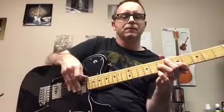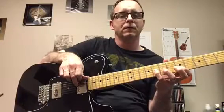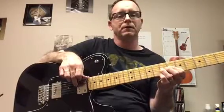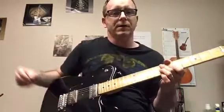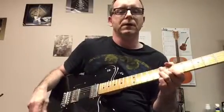A half-step bend means the pitch of the bend is gonna be a half step higher — so the eighth fret is a half step higher than the seventh fret. We're gonna bend like that. You can check out other guys that teach bending.